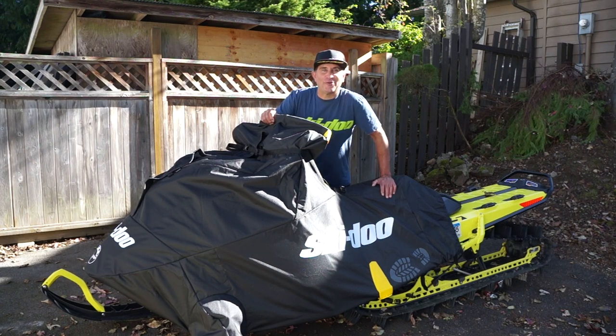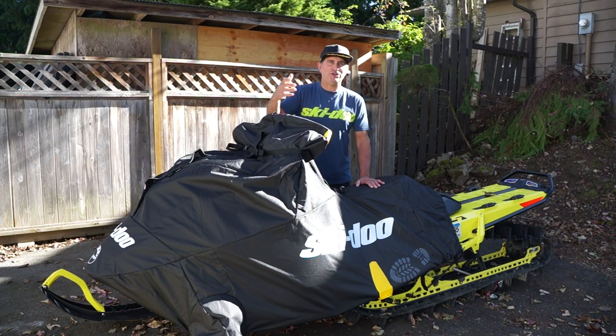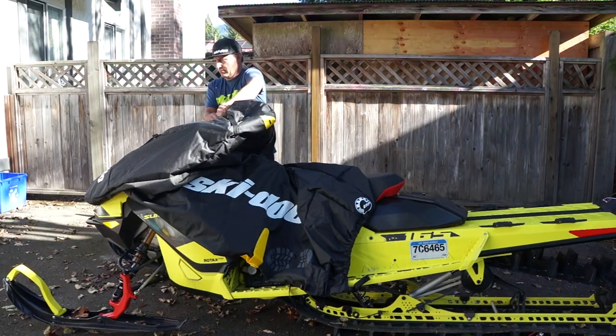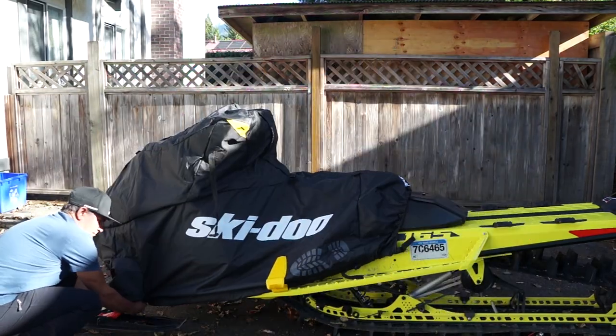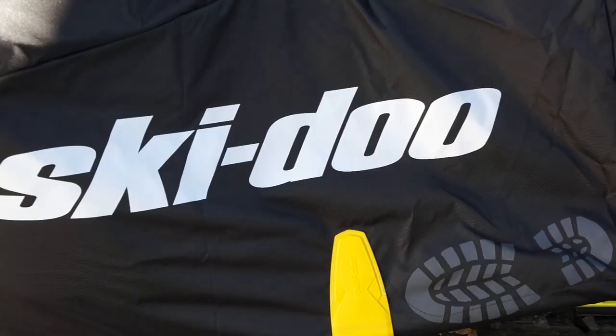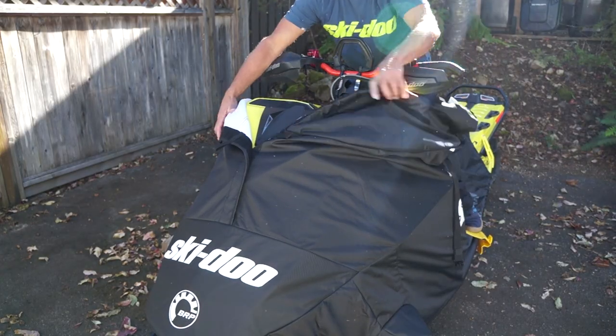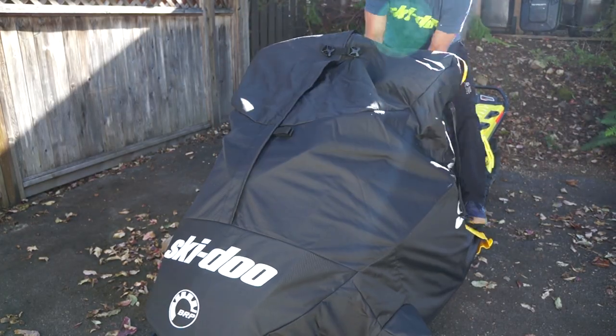Hey guys, Nerona here with one of your weekly tips. How to protect your sled when it's up on your sled deck or on your trailer is one of these brand new Skidoo Wrap Clip Ride-On Covers. These things are easy to install and you can do it at the ground level, and then when you're ready to load you can open up the cover and ride your snowmobile up onto your deck or your trailer.